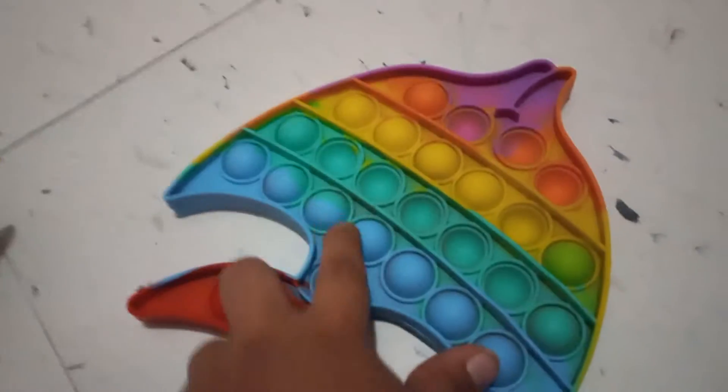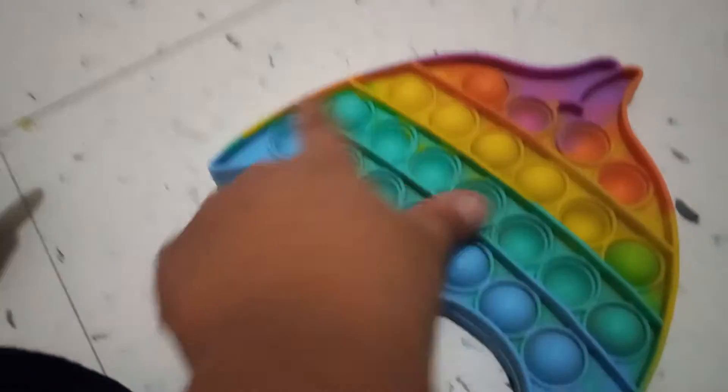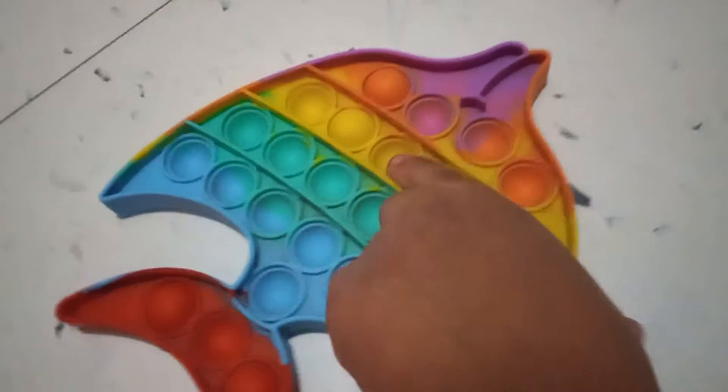I got this fish poppet, and you pop them like this. I got it yesterday. I lost one, but that one wasn't really... I can just go to another store and buy that one. But my favorite one was this fishy one.